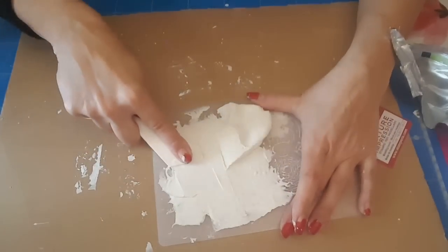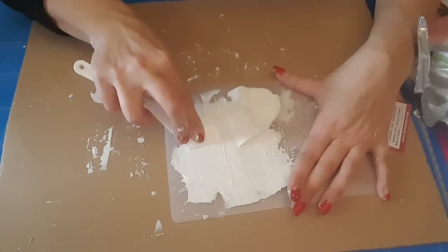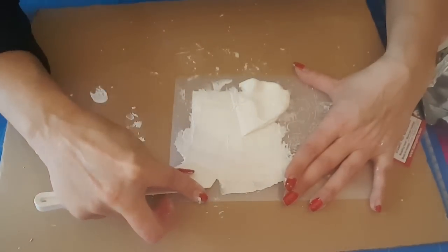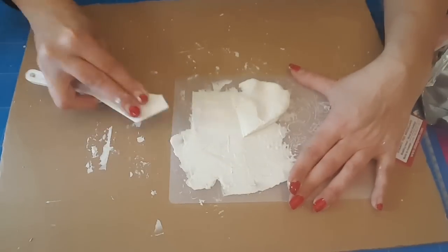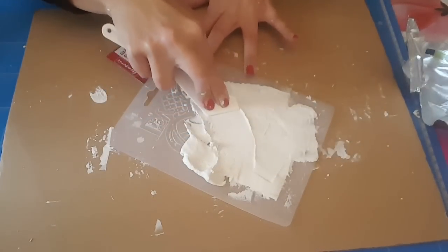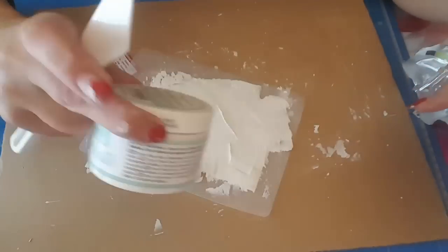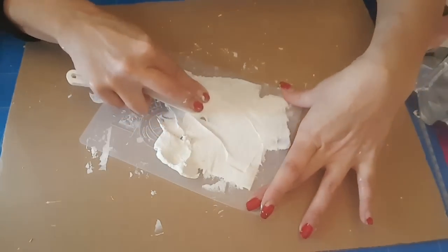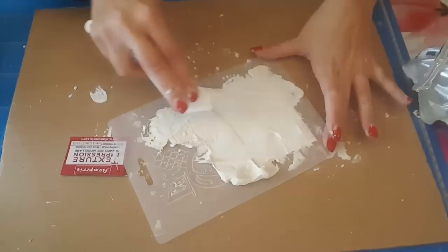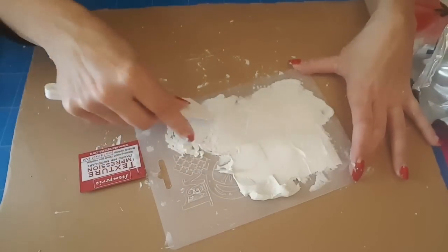Ça me plaît bien en fait. Après voilà, je ne pense pas que ça fasse le même résultat que la pâte Stamperia, parce que forcément ça n'a pas du tout les mêmes composants de départ, puisque là nous c'est de la pâte à modeler qui sèche à l'air. Alors que la pâte de Stamperia c'est fait exprès, et puis c'est souple, je crois que c'est de la fibre qu'il y a dedans, il me semble que j'avais vu. Mais je pense que ça c'est pas mal, surtout si on a besoin et qu'on n'a plus de pâte Stamperia, la Cream Paste, la Pasta. On verra quand ce sera sec, forcément on ne pourra voir ça que quand ce sera sec.